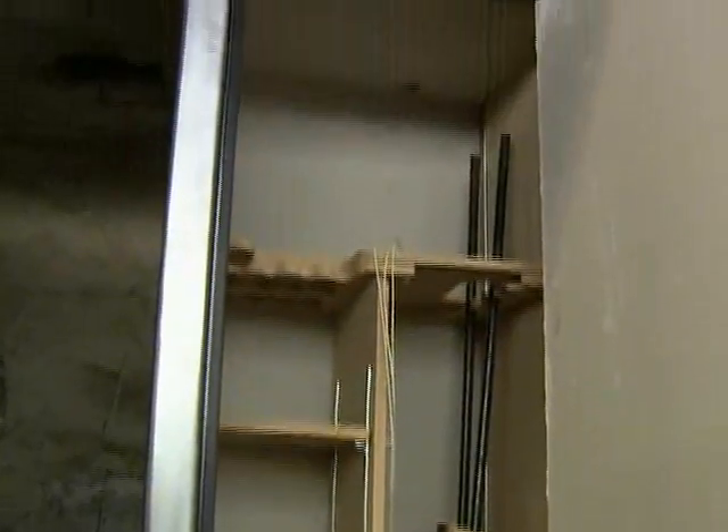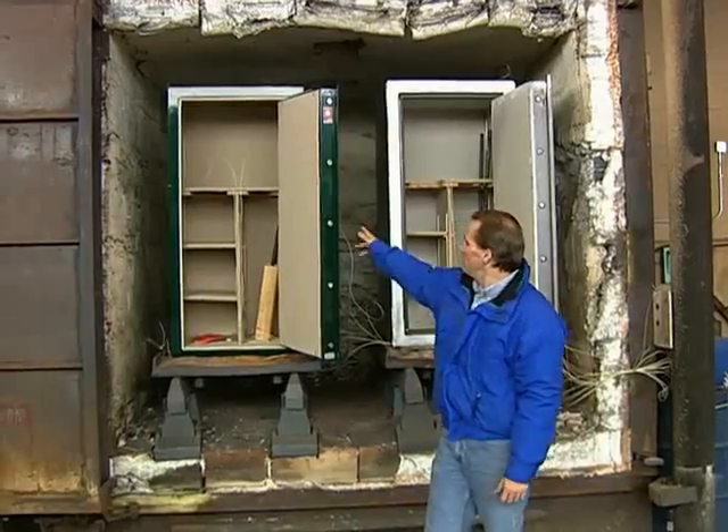Just to give you a little bit of a preview, we're going head to head without a net. We've set these up absolutely identical. What we've got here is a Lincoln 25, and over here is a competitive safe.